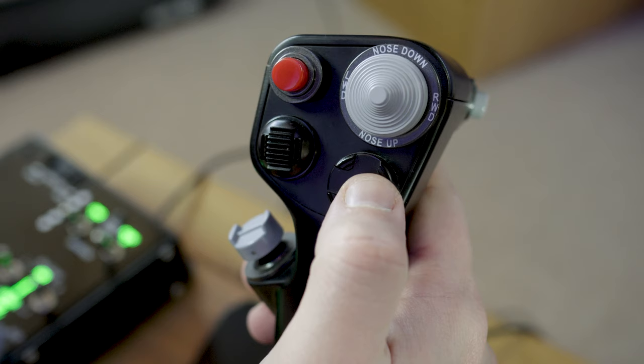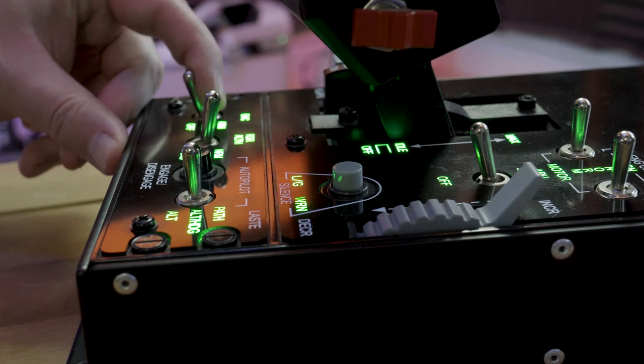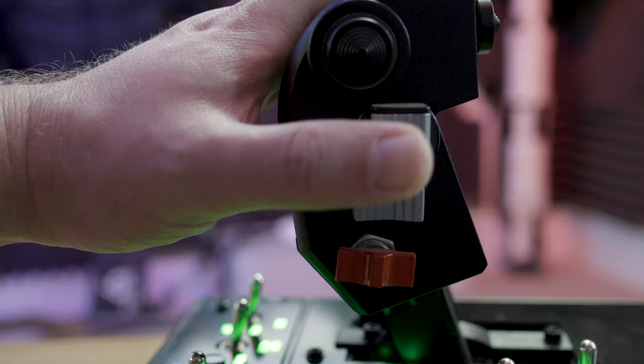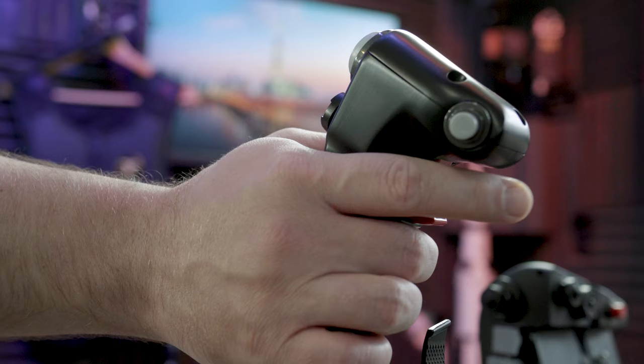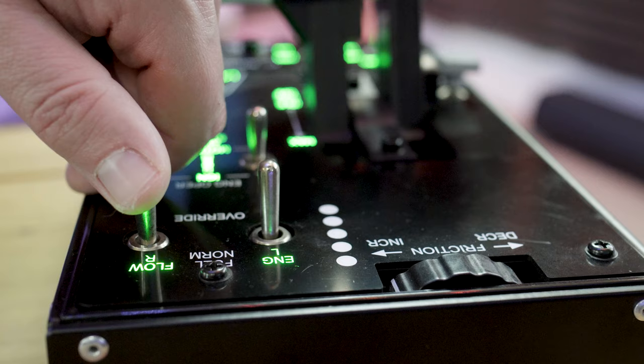They certainly haven't skimped on the quality for the buttons either. They have far more resistance than any other device I've used, including the Virpal devices, and the buttons require significantly more pressure than I'm used to applying. These switches will be good for many, many cycles of presses and will last for many years. They have a deeply satisfying click and it feels like the genuine thing, not a PC peripheral.